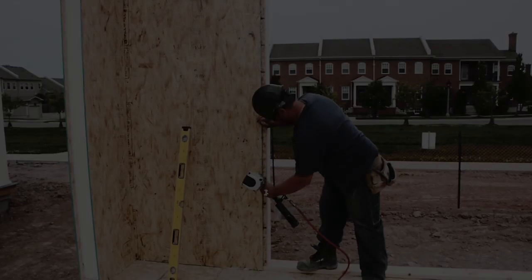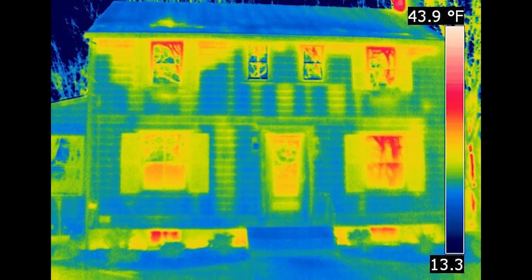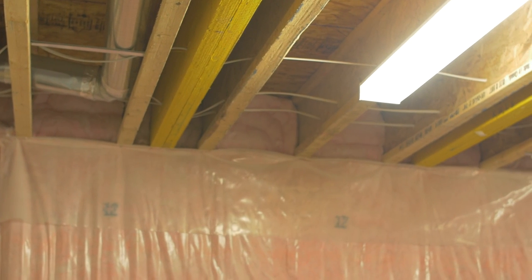Studies showed no heat loss on our panel walls, compared to red streaks of heat loss shown every 16 inches on typical 2x6 walls. Additionally, we had an extra thick layer of blown insulation in the attic, bringing it up to an R60 value.